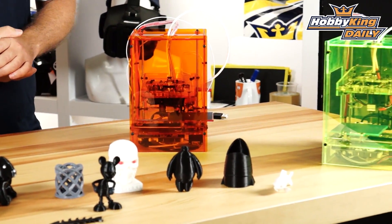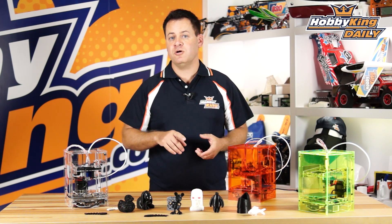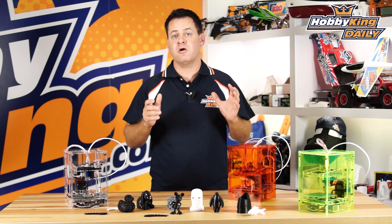There are even LED mod kits that can be put in this just to make the acrylic glow on it. It is compatible with the majority of all the popular software out there — Repetier-Host, Cura, Slicer — all those are compatible with this printer. There's a really easy-to-use setup guide that comes with the printer itself, a small piece of filament, and you are up and running.